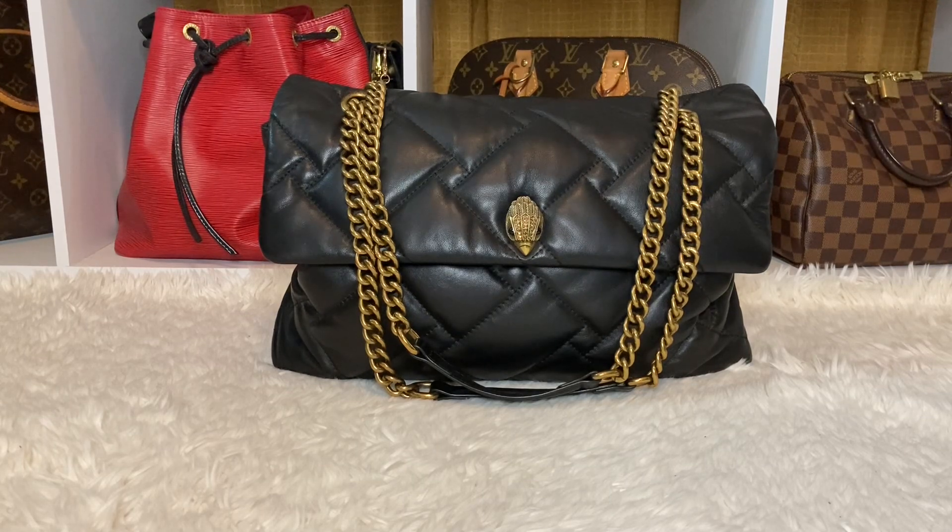So, I decided to carry my Kurt Geiger Kingsington bag all week in black. It's the XXL size. I love it. It's a really large bag, but it is perfect for work or just travel. Like, it's a really nice bag. You guys know sometimes I love big bags just as much as I love small bags.